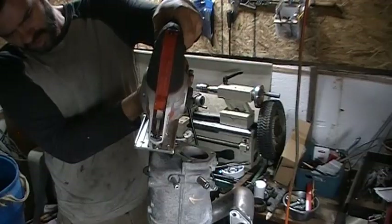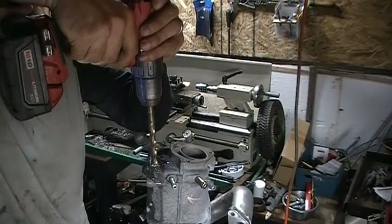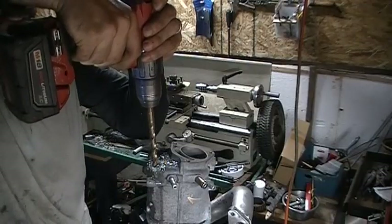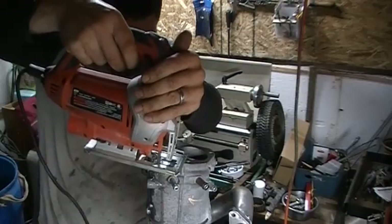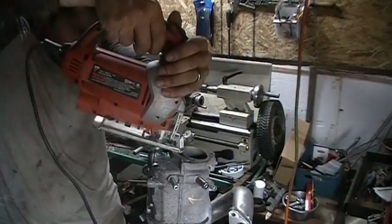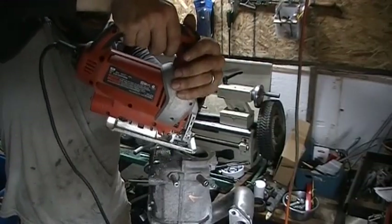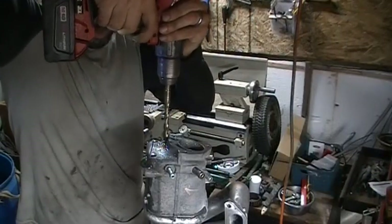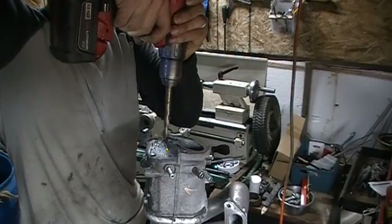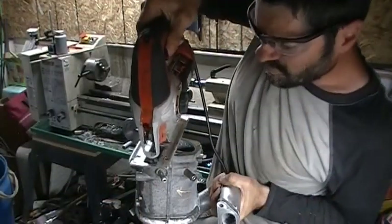This is a much more aggressive gear. Now this is a much bigger gear — a little bit more aggressive gear, actually a very aggressive gear.